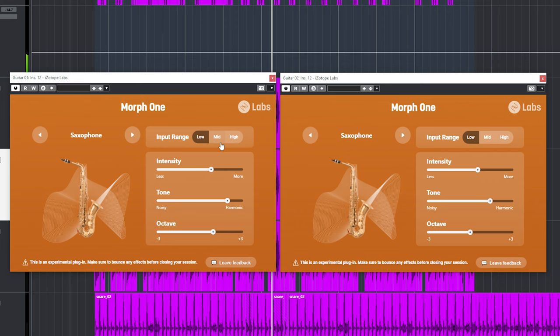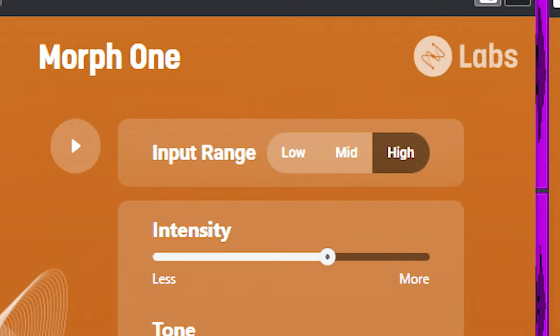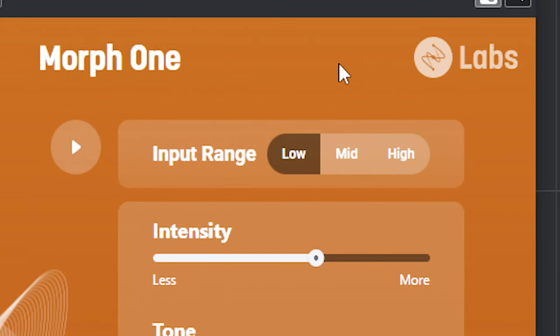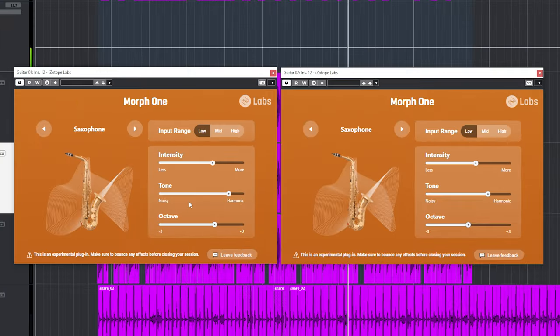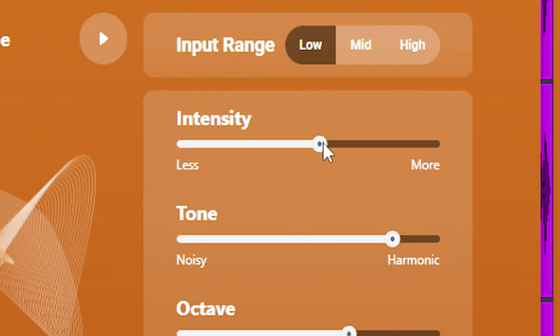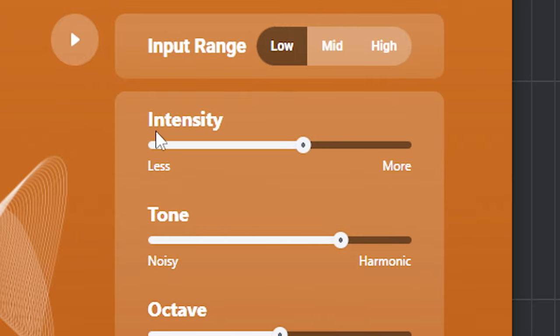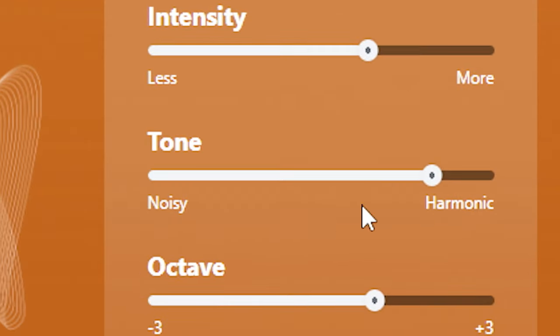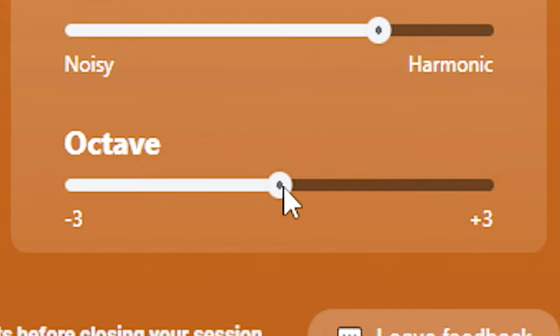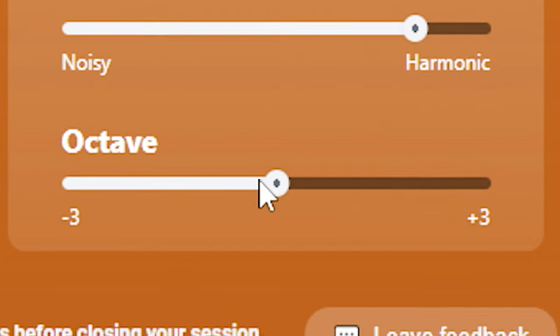The pitch tracking is a bit off at times. You can play with the input range to fine-tune that, but still at times it tracks a tiny bit wonky. The input gain can be adjusted with intensity, which will have an effect on the sound and performance. You can make the sound more noisy or have more of the tone. You can also switch octaves, so adding an octave below or above the current pitch is easy.